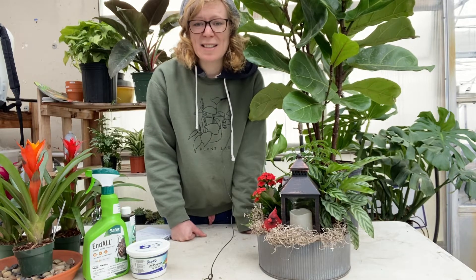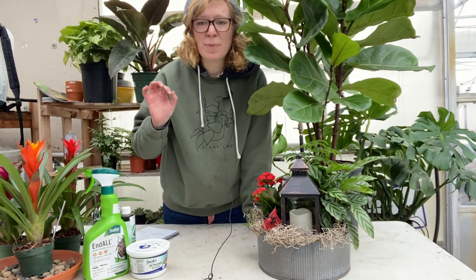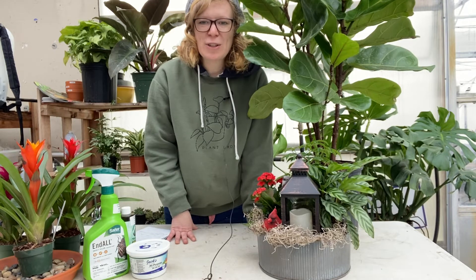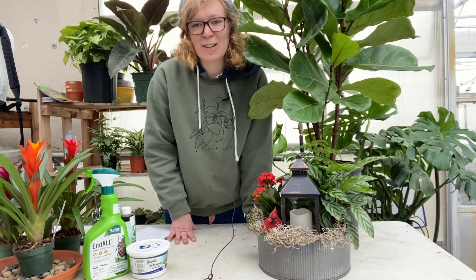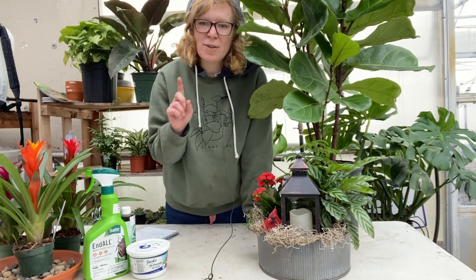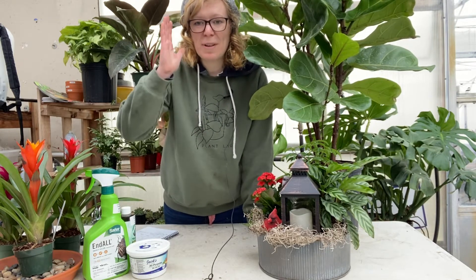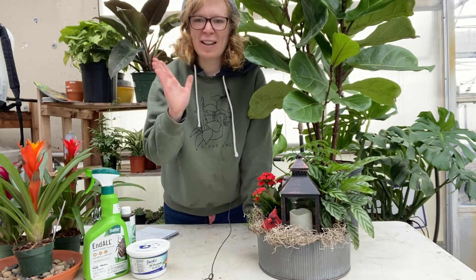If you have succulents, during the winter especially, succulents tend to start growing towards the light and getting really straggly. You want to make sure that your succulents are getting plenty of sunlight so that they can stay nice and full. You can also spin your succulents around several times throughout the week so that they can grow straight up nice and tall instead of growing straggly off to one side.